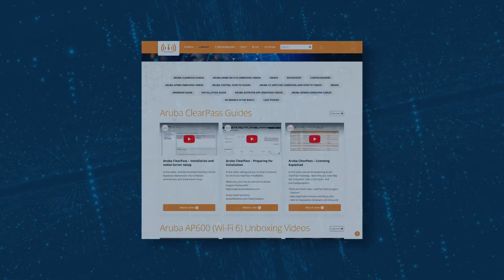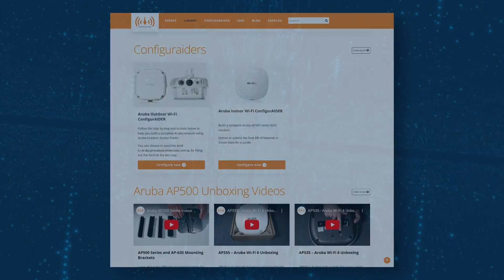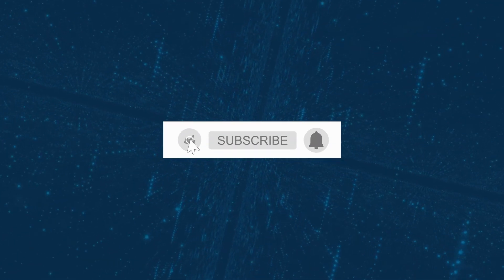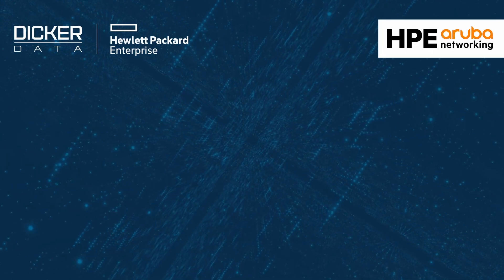And there you have it. For more information, check out the library via our website link in the description below. If you found the video useful, please click like and subscribe to stay up to date with all the latest content. Thank you for watching.